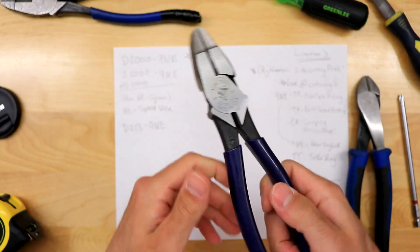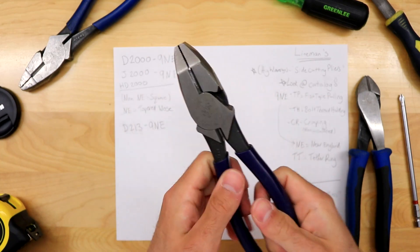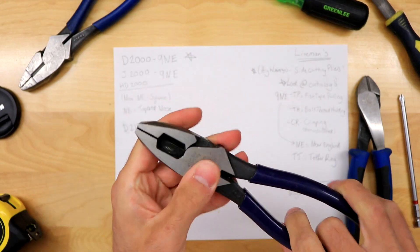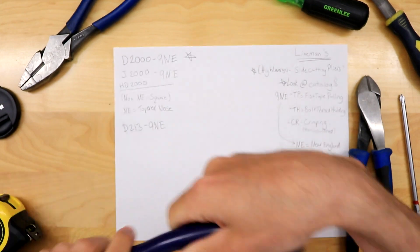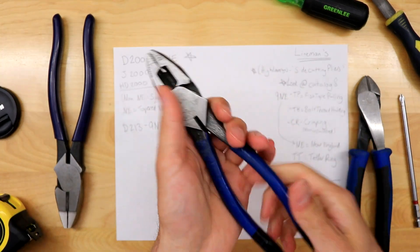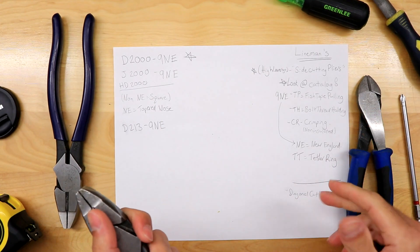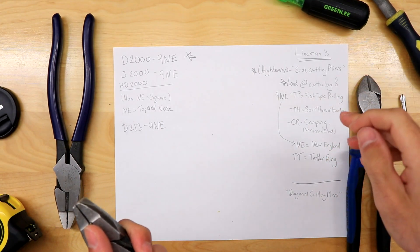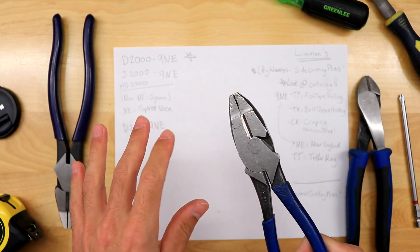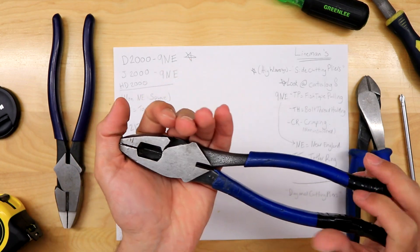If you do buy a pair of pliers, make sure they're nice and loose out of the box. I bought a pair of Kleins in one of their bundles and they were kind of hard to open — I tried putting in oil, loosening them, working with them, but that's on me for not returning them. So just out of the box, make sure they move freely. The D2009NEs are my favorites. For crimpers, I highly recommend buying a separate set that allows you to do both insulated and non-insulated — it's way easier, especially for seismic work, way faster and more enjoyable.